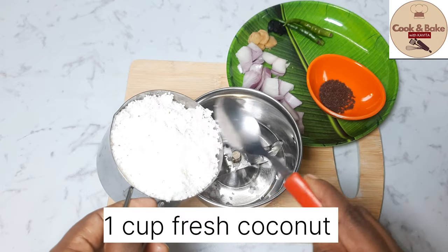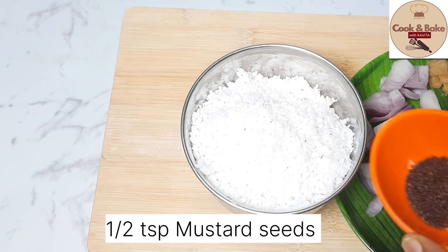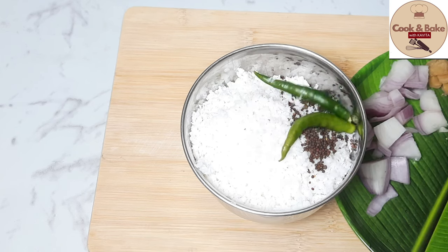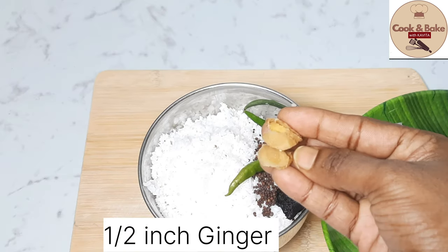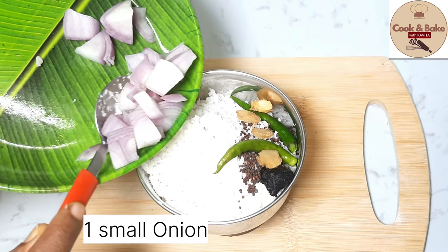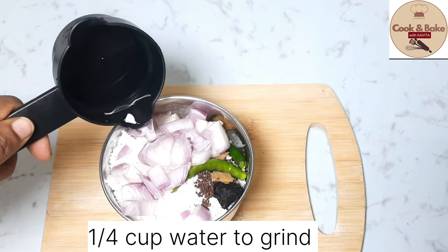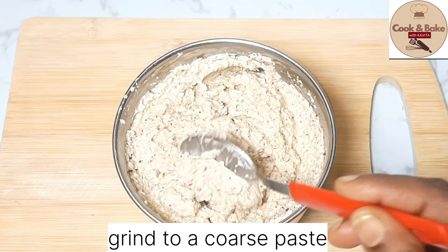Next, in a mixer jar, add 1 cup grated coconut, 1 to 2 teaspoons mustard, and 2 green chilies — it depends on how spicy you want it. We will also add a small piece of tamarind, about 1.5 inches, and a small size onion. We will grind it with a little water.